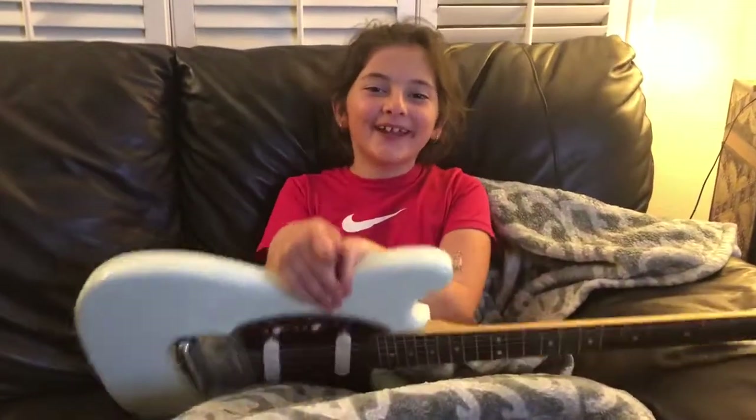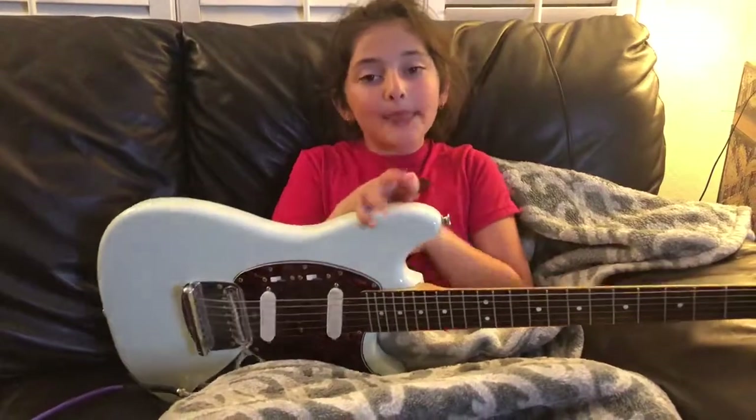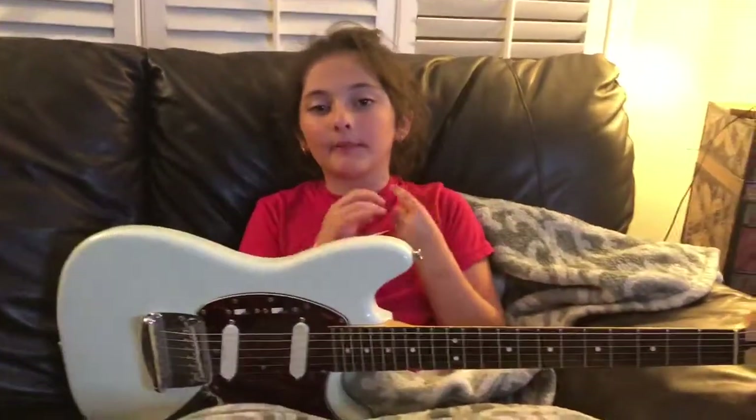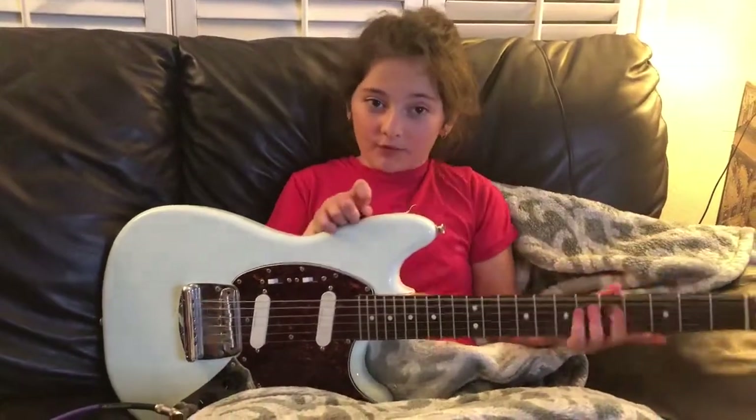Hey guys, it's me Morgan and today I'm going to be playing a pentatonic scale. The second one that I'm going to be playing is a bit harder than the first one, so I might mess up once or twice.